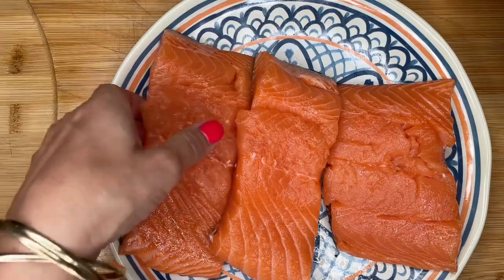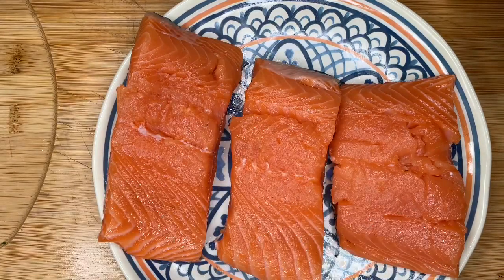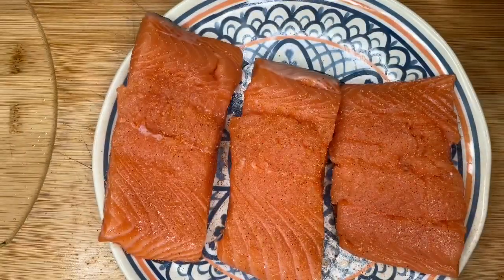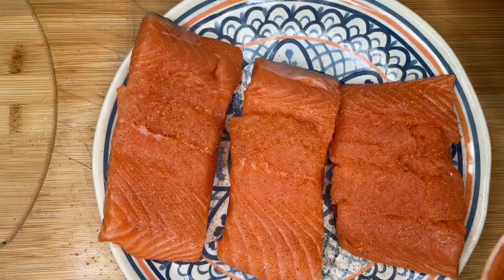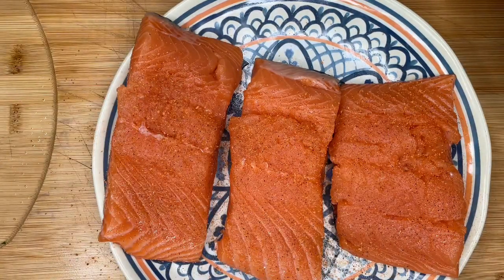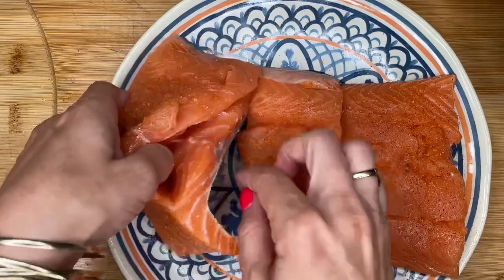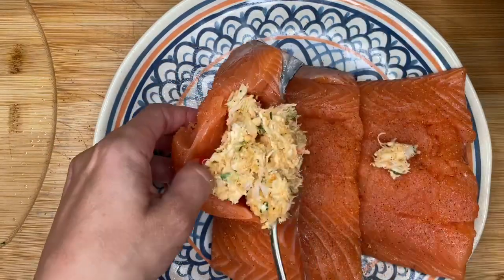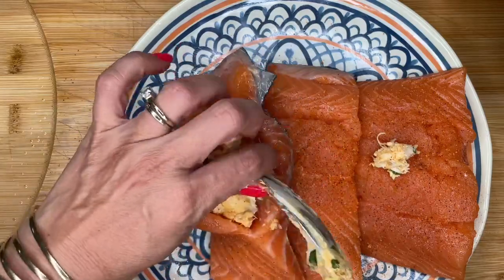Salmon it back. I'm going to season with a little bit of Tony's. Now remember, this stuff is salty, so we don't need salt as well — we just need a little bit of Tony's. And remember, the stuffing is also going to have seasoning in it. Now we're going to stuff the salmon — just shove it on in and pack it in.